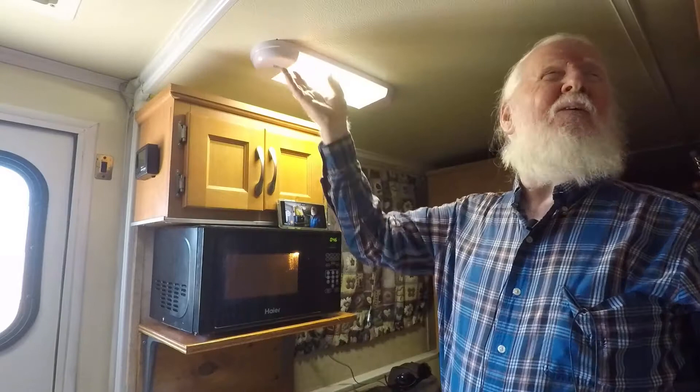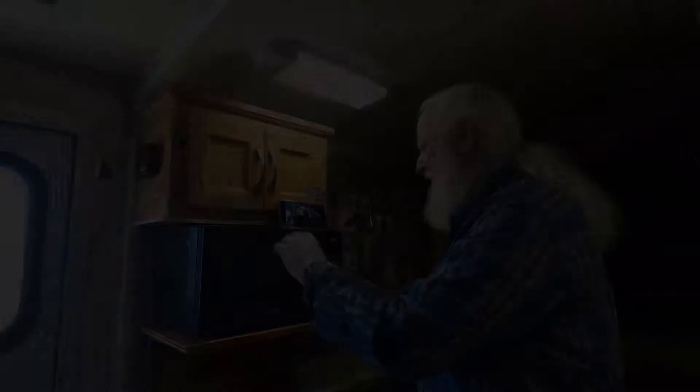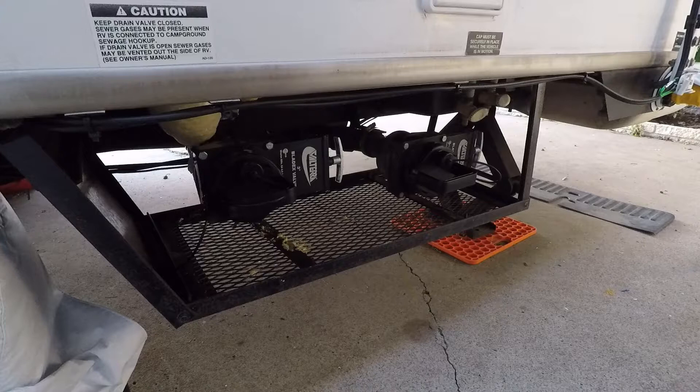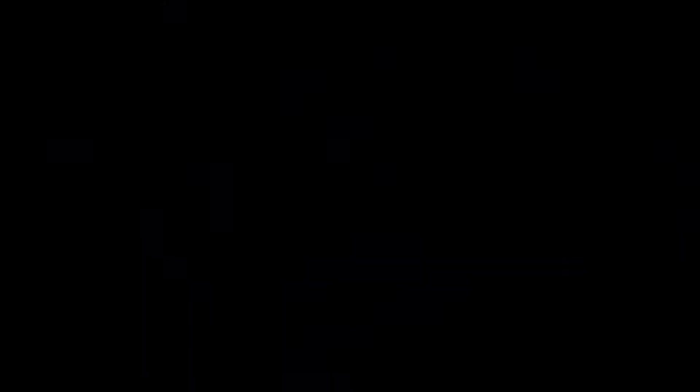We now have a removable shore power cable. I thought I would show you these since they were in the box — these are the new caps for our black and grey tanks. They're much easier to use than the old ones. Just grab the handle and twist. You had to grab the old ones on the edges, sometimes with two hands depending on the temperature. A nice addition to make Trail Manor life a bit easier.